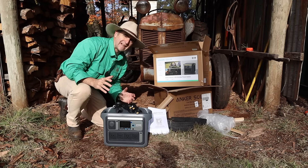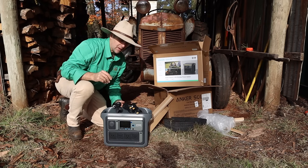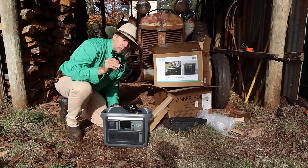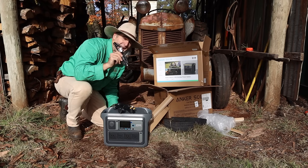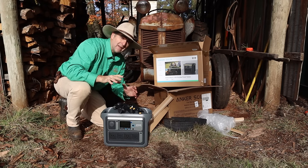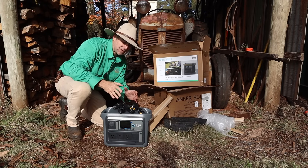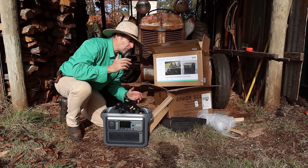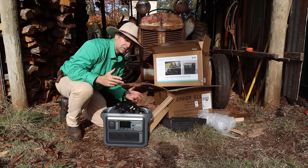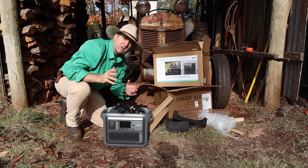So what do you get in the box? You get your warranty card and instructions, a power cable for the wall socket, a power cable for your solar panel, and a power cable for your car — all in the pack. There are a number of other power stations that make you buy these as optional extras, but these ones come with the Anker, so that's a win. You also get quite a bit of cardboard packaging, which is recyclable, a bit of plastic packaging which is not, but not too much of it.